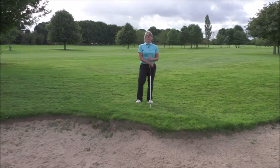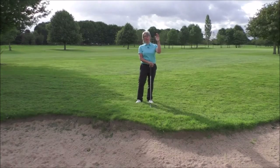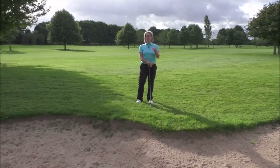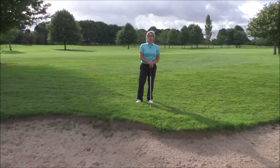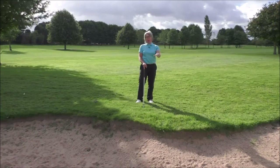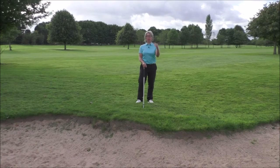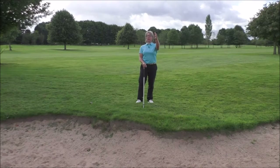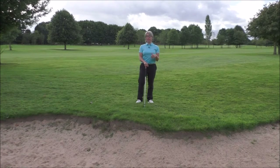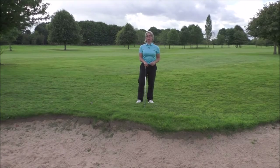When you're wanting to hit a flop shot, basically the ball is going to go vertically in the air very steeply and very quickly, and it's going to land at a very steep angle as well, so you're not going to get a lot of roll on the ball. It's perfect for the situation we're in here where we're next to a greenside bunker, we've only got about two yards to the edge of the bunker, we've got to carry the bunker, and then we've only got a few feet to where the pin is cut.